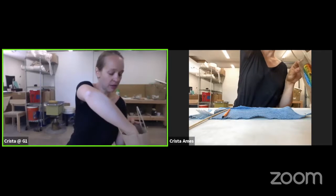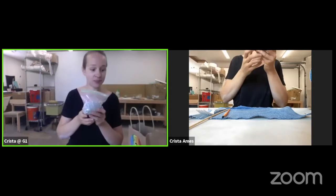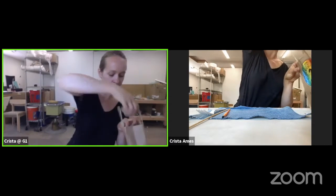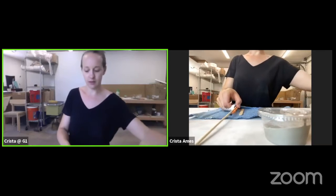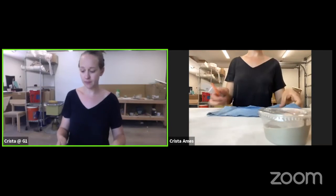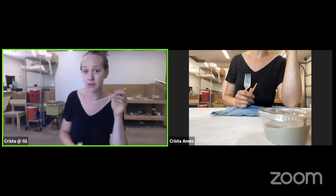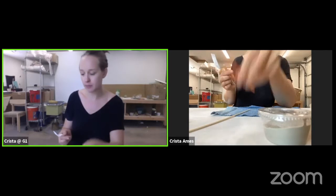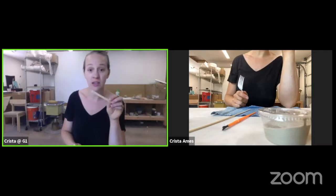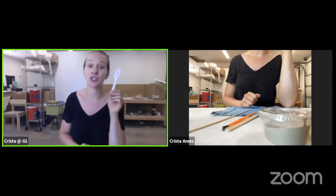In our kit, we have our sketchbook for doing our drawings and a pencil. We have our clay and our slip, and then we have this little roll of tools with our canvas that we can work on, our skewer — which is good for writing and doing details into the clay as well as cutting with the point — and then we have our brush for our slip and a popsicle stick.